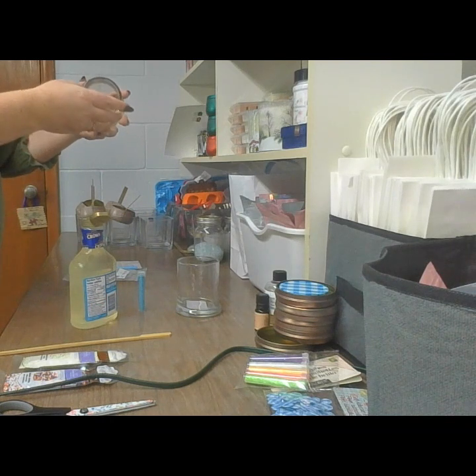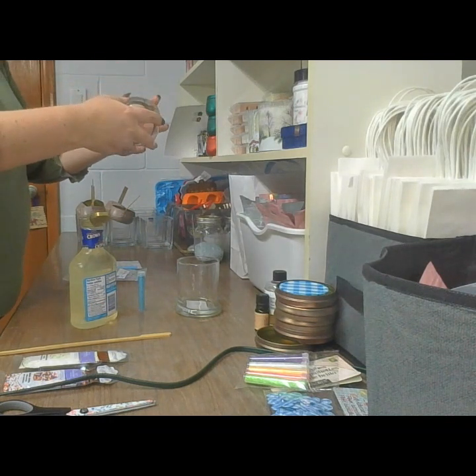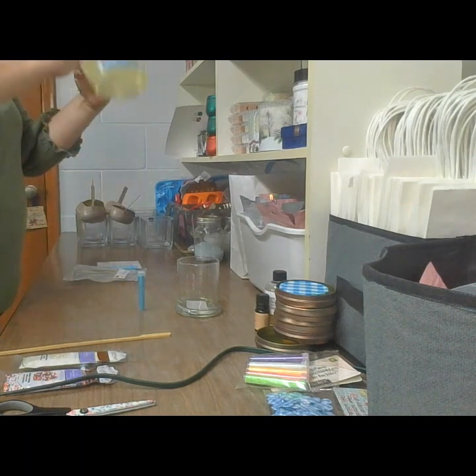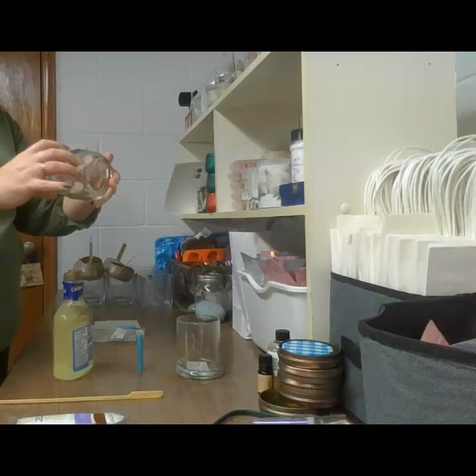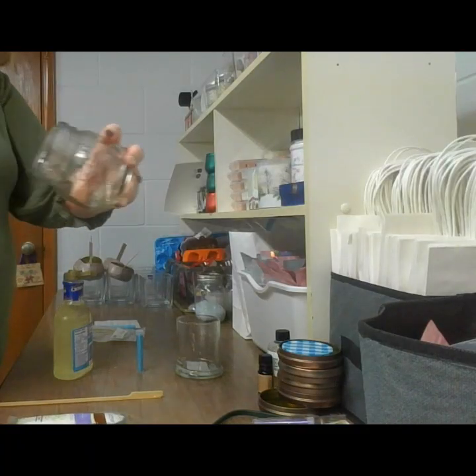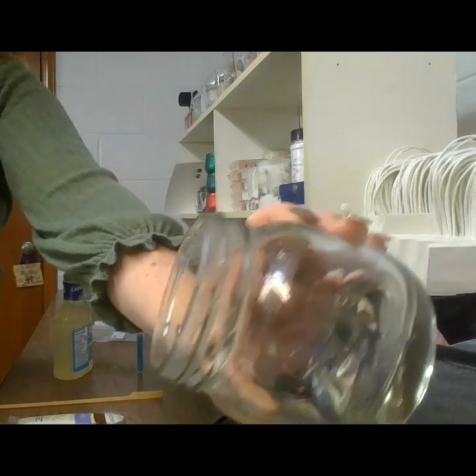We're going to twirl it around. It is quite thick. I've read up on corn syrup that it is not flammable, so that is a bonus. I have it all the way around my jar - you probably can't see it but it's sticky.